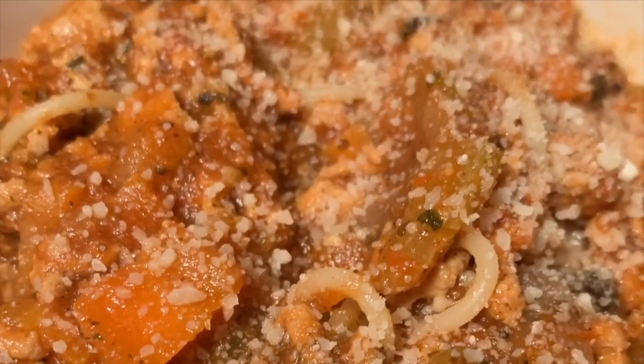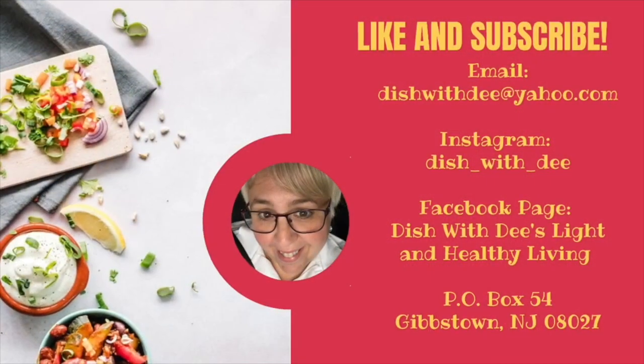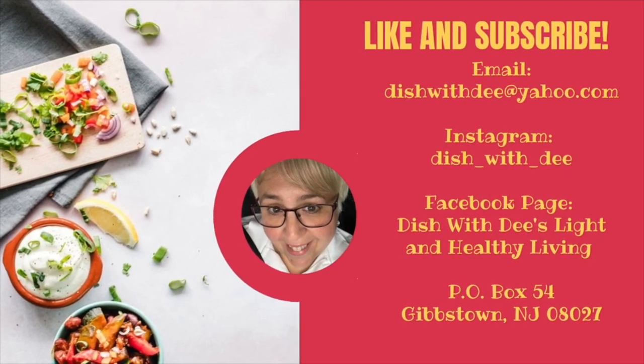I hope you enjoyed this video. If you did, give it a thumbs up. If you haven't already subscribed, please consider subscribing and hit the notification bell. Maybe next time I'm going to have a beef bolognese! We'll have the written recipe up on the blog — the link is in the description box below, at dishwithdee.blogspot.com. I put my recipes up there in case you want to print them. Thanks again for joining another episode of Dish with Dee in the Kitchen. Thanks, bye!